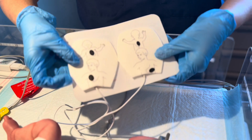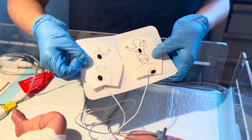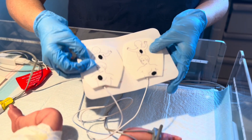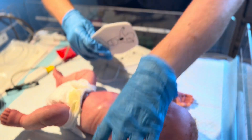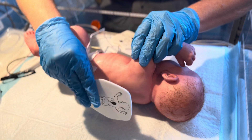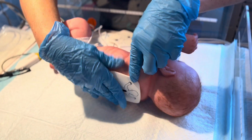Now, on to the pads. As seen in the picture, you need to apply them on the front and the back of the patient, or anterior posterior placement. Start with the posterior placement by rolling the patient over on their side and placing firmly on the back.